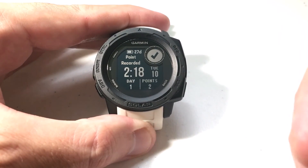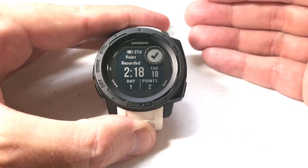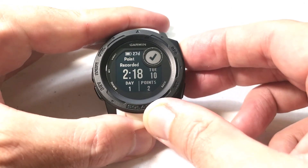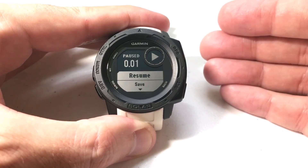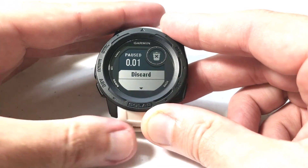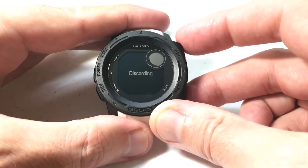As we continue on throughout the expedition, that number will increase. Once you're done with your expedition, you're just going to press the GPS button. It'll temporarily pause it and give you some options — do you want to resume, do you want to save it, discard it, etc. I'm going to go ahead and discard this since it was just for the video.